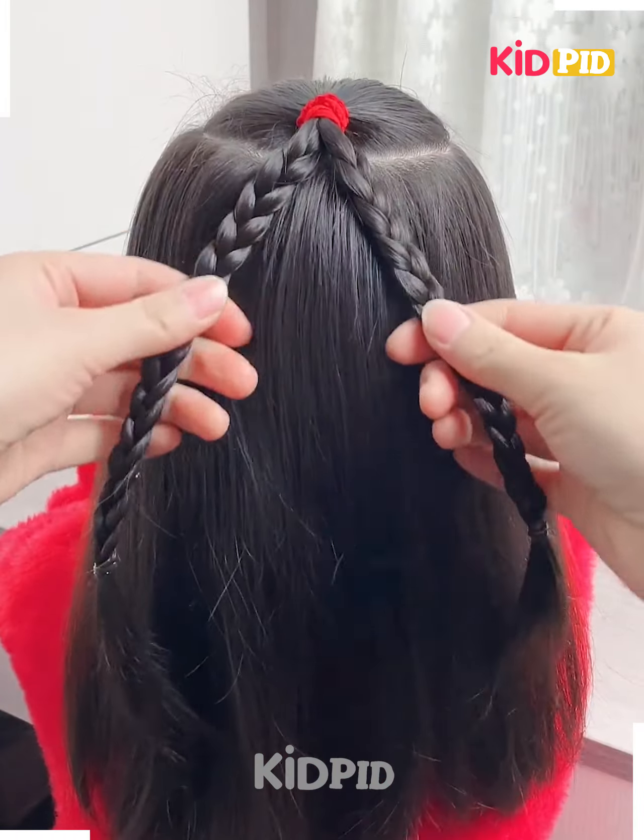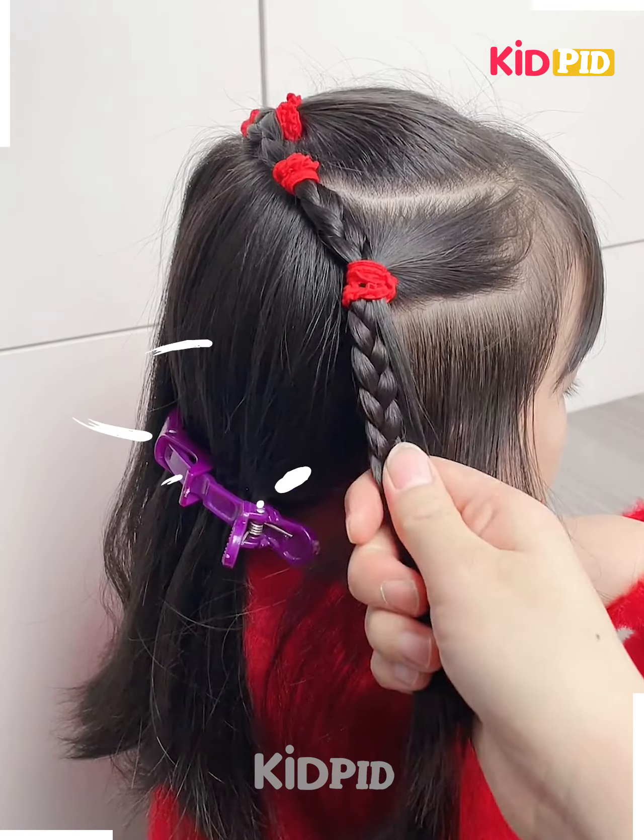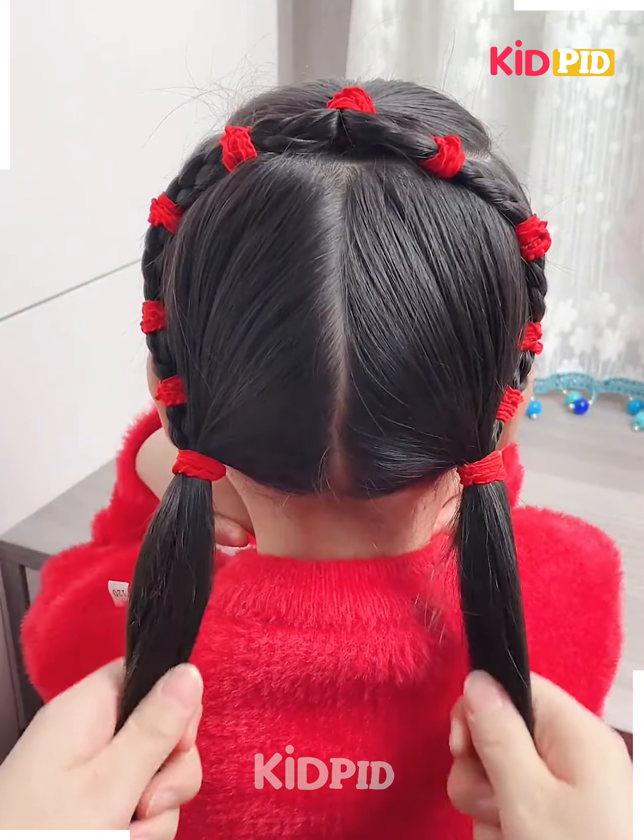Have a bunch on top, divide into two, and form a braid in the side section of the hair. Combine the braid and continue braiding. With the bottom section of the hair, divide into two ponytails and combine them.